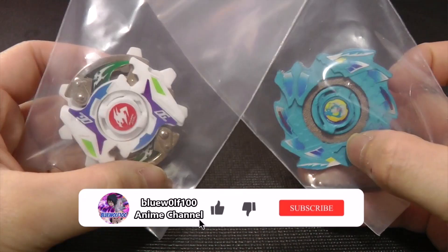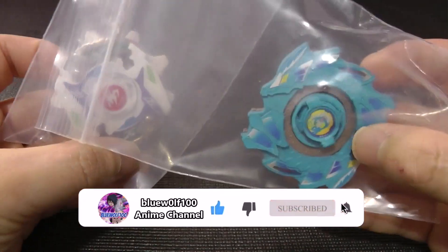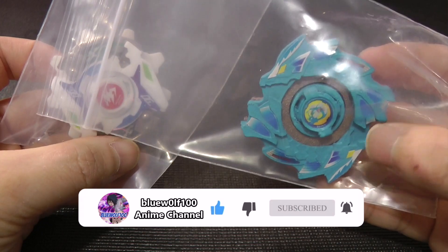Okay, let me just take this out of the frame for a sec. And here are the 3D printed HMS blades I got. So I got a Dragoon MF and a custom made Poseidon MS.